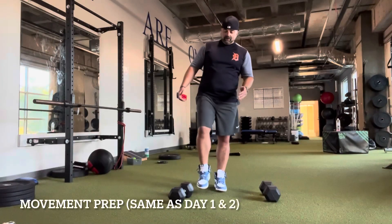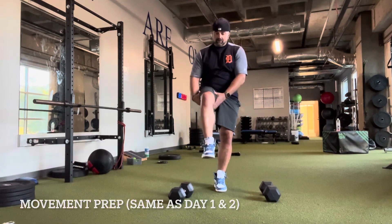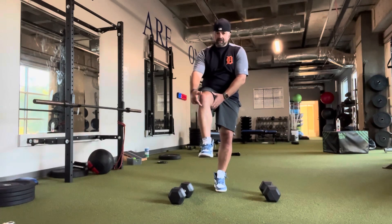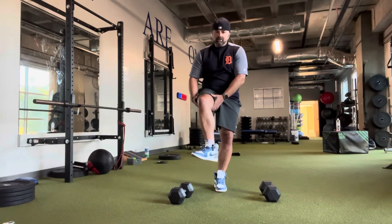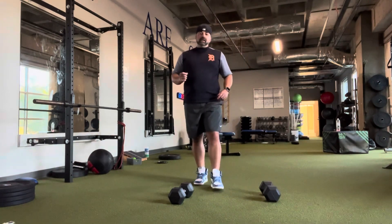We're going to do knee CARs — controlled articular rotations with the tibia. Lock in the femur, the top part of your leg, lock the ankle, and right where the top of the tibia goes into the knee, rotate out and in ten times each way, each leg. Then go into ankle CARs.